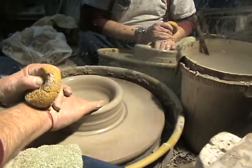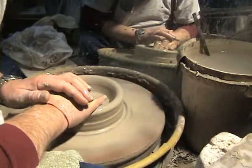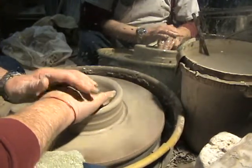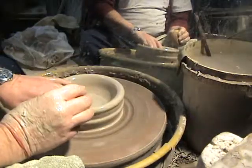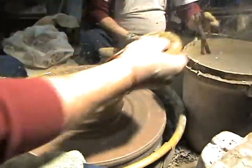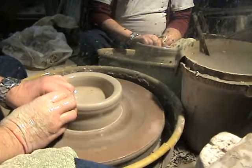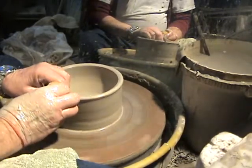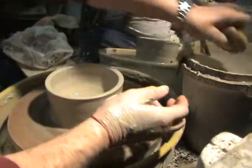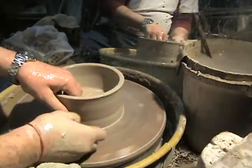We're going to start this basic bowl form here — we do it fairly quickly. We're just compressing the floor so it will do what it does. Now I'm getting ready to do the first pull on this piece, which will be a straight up pull. I keep water on it with the sponge. I throw a bit differently than most people — most people use two hands to center, I use one when I'm coning.